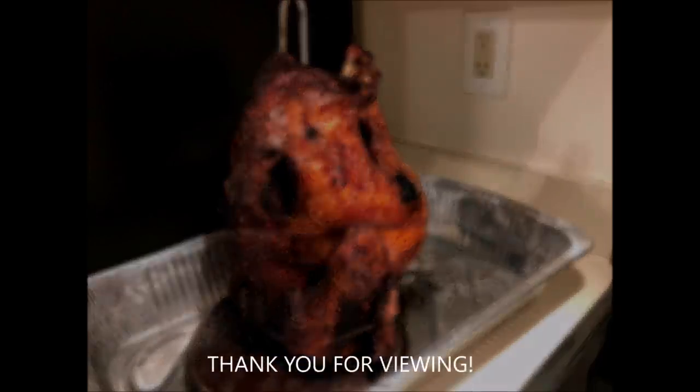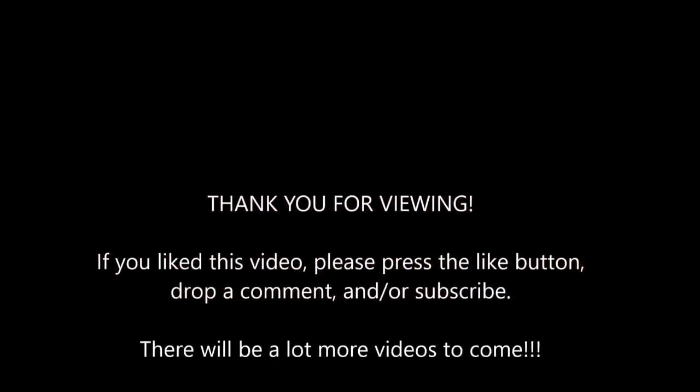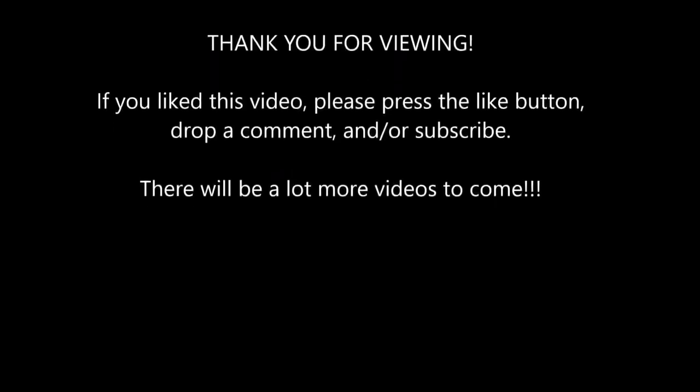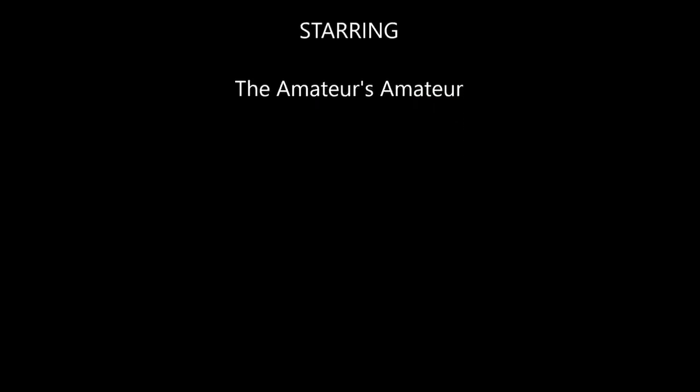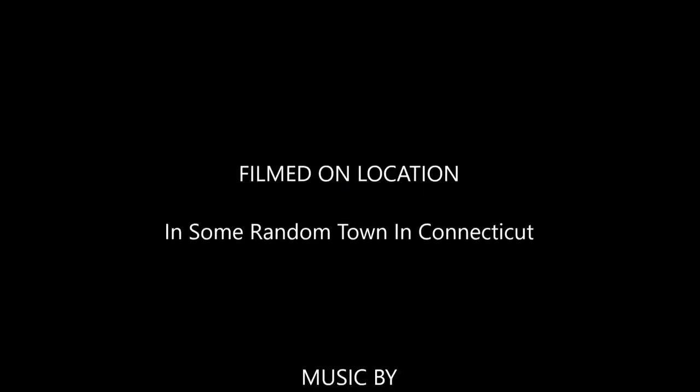I am the amateur's amateur. I hope this video was informative and thank you for viewing. Thank you very much for watching.